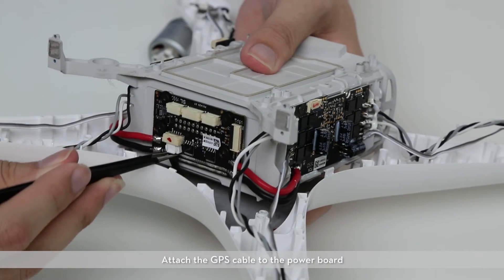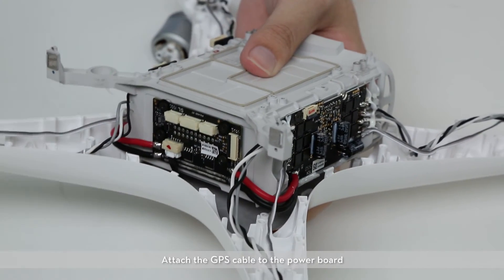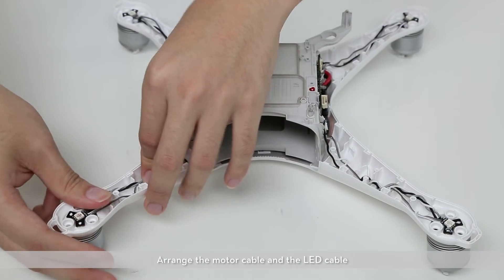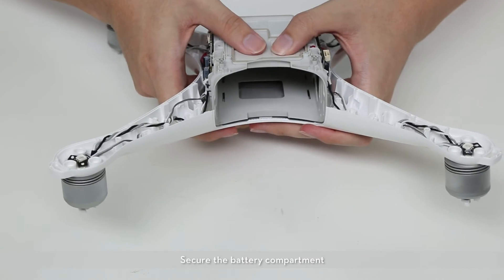Attach the GPS cable to the power board. Arrange the motor cables and the LED cables. Secure the battery compartment.